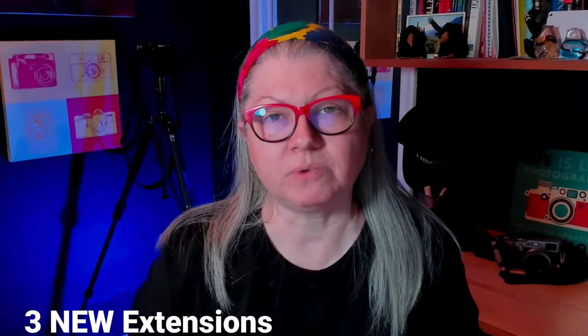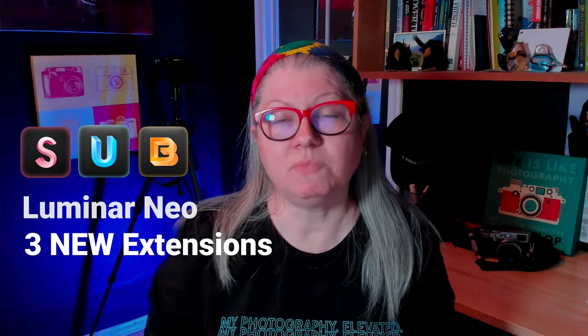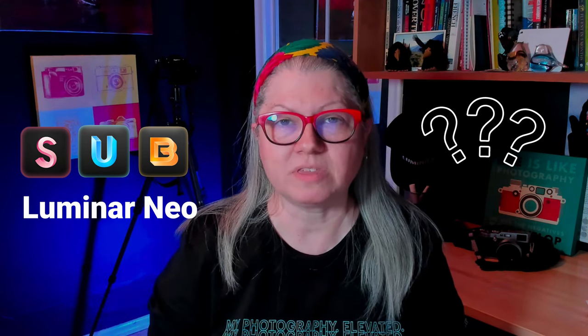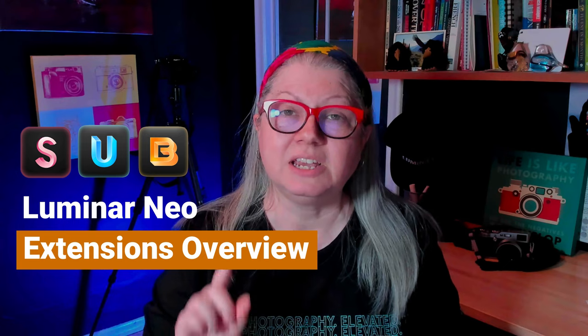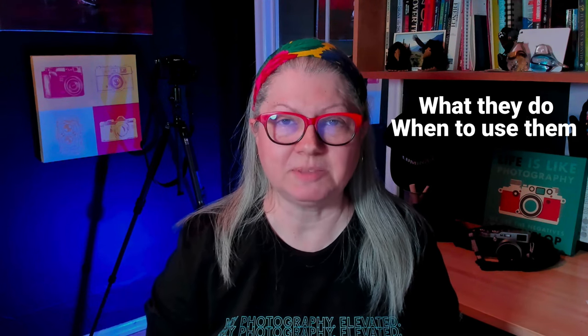Today, Skylum has dropped three new extensions for Luminar Neo, but do you have more questions than answers? Are you left wondering if they're worth the extra money? In this video, I'll give you a quick overview of each of the Luminar Neo extensions, including the three new ones. You'll learn about what they each do and when you might use them. And I'll try to clear up some of the confusion around pricing and options if you want to get the extensions.